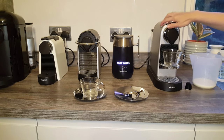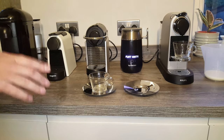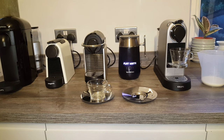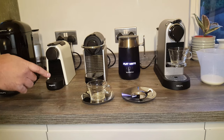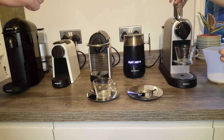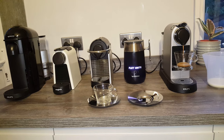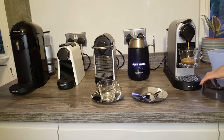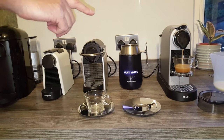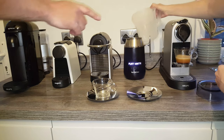For the flat white, we need one ristretto capsule, 100ml of cold milk, your device, a cappuccino cup, and a barista spoon — although you don't really need that if you just pour it over at the end. So that's 40ml espresso from a ristretto capsule, which goes straight into the cup. We're still getting used to this Barista Maker and learning how to make all the drinks. With the flat white, you keep the espresso in the cup.